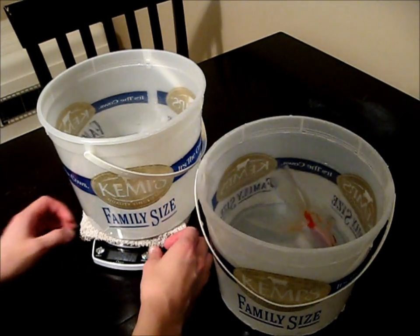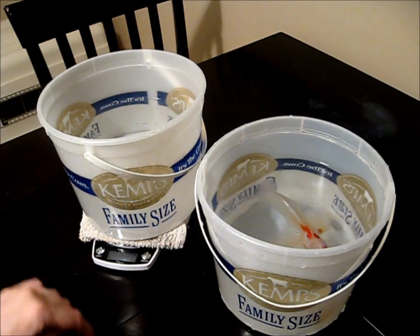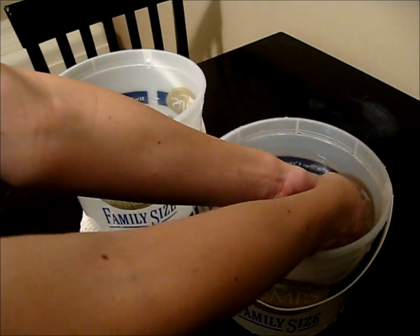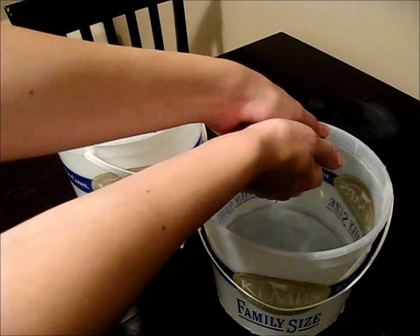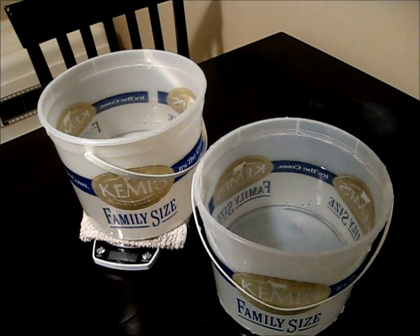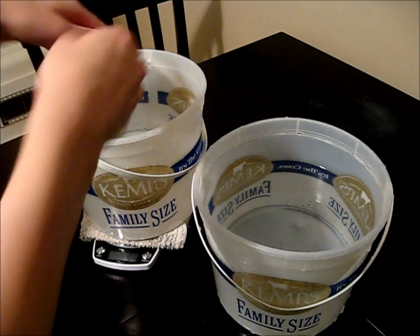So now you're going to turn on your scale and zero it out. So now even though all this weight is on it, it still says zero. And then you want to pick up your fish very carefully. If it's a big fish like this one, you're going to want to use two hands. Just scoop it up with both hands, being careful of the fins. Then lift it up — it's probably going to squirm a little bit, so hold it firmly but gently. Then transfer it to the bucket on the scale here. And it says that this fish weighs 94 grams.